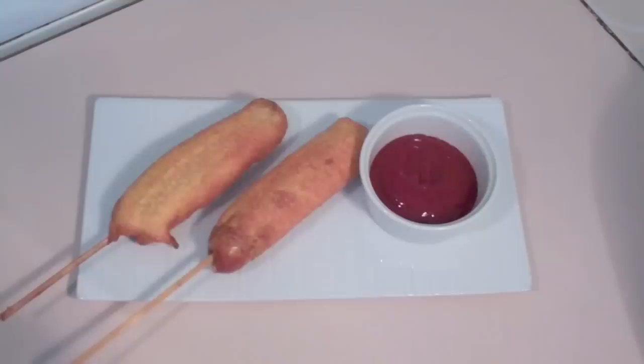There you have it — I've just taken out our corndogs and drained them on some paper towel. It smells wonderful, it really does smell fantastic. I'm just serving this with some tomato sauce, but you can serve it with some sweet chili sauce, some barbecue sauce, or anything that you like.